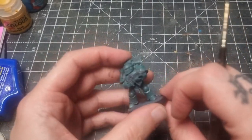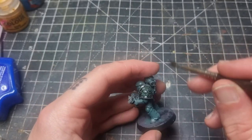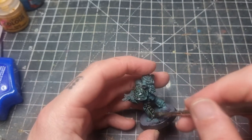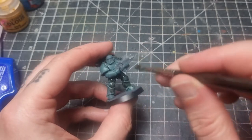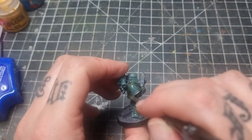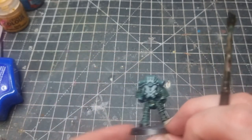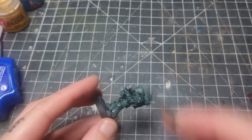The next step is to take some Agrax Earthshade and just cover the entire miniature in this wash. Now that might be a surprising step, but it works really well as a nice shadow colour. You could apply it carefully into all the recessed areas only, and then you won't need to neaten up afterwards - but I find it quicker to do it this way. There's something quite satisfying about just slapping the wash down. On these Mark III marines there are a lot of little panels, so it really brings out the detail well.